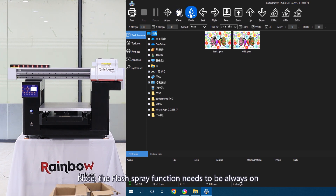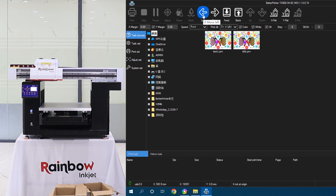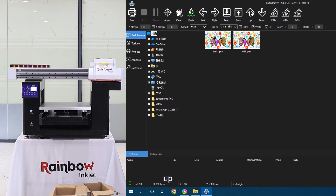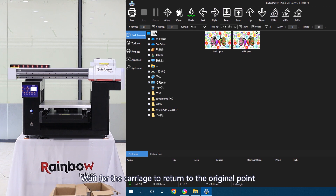Note: the flash spray function needs to be always on. Then we let the machine do some basic actions — click Left, Right, Forward, Backward, Up, and Down in turn. Then click X Reset and wait for the carriage to return to the original point.